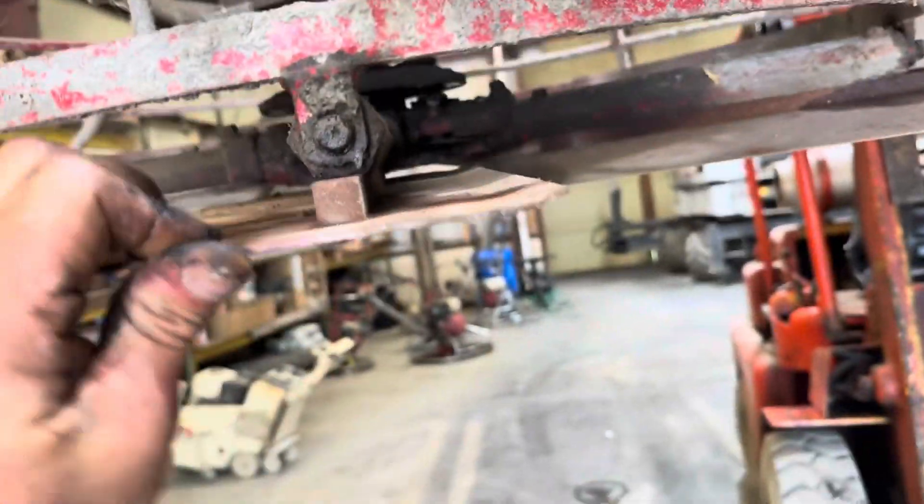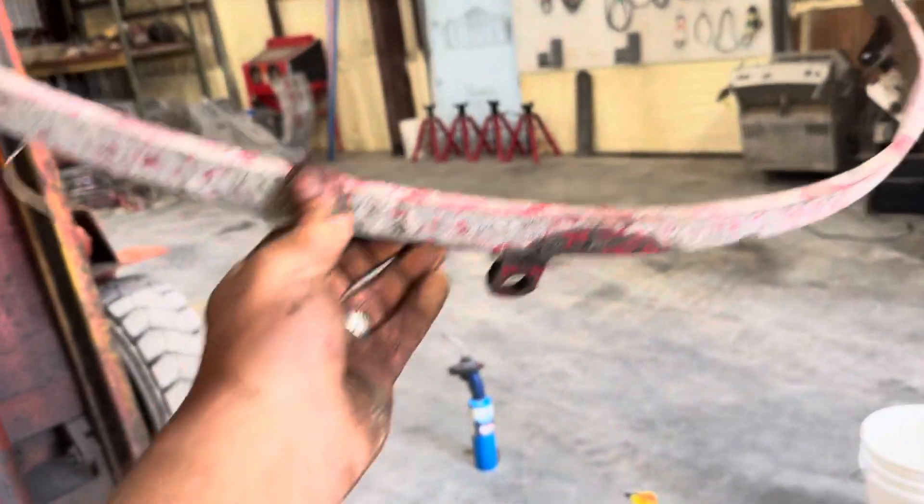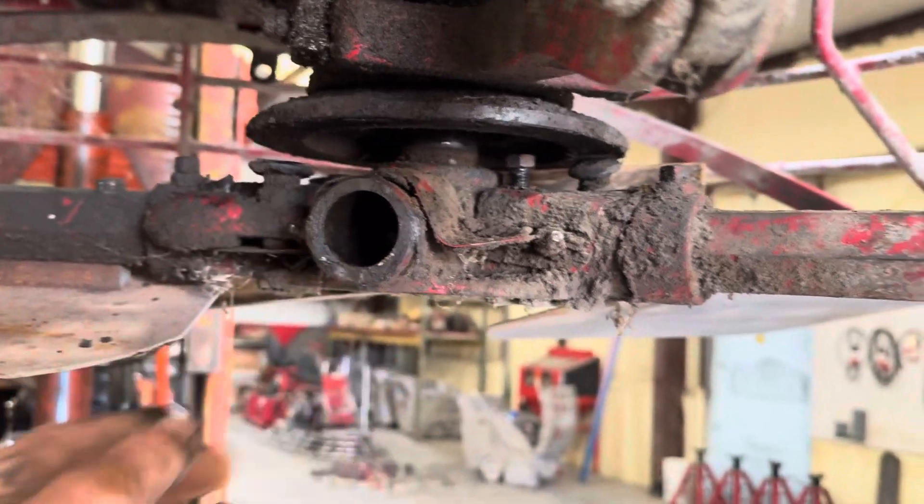I was going through and checking all of them, seeing what's going on, making sure they all turn snug. I got on this side and I already got part of it apart — I got my stabilizing ring loose. I had one arm that was broke, so I went ahead and pulled it out.